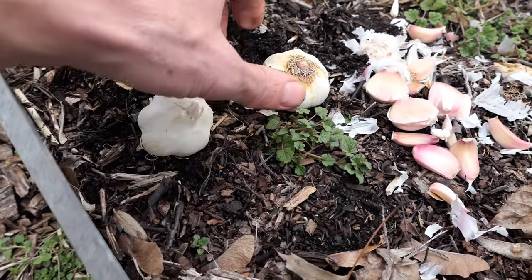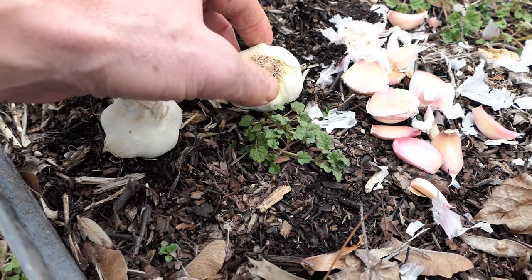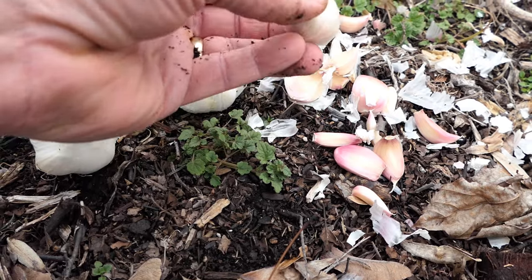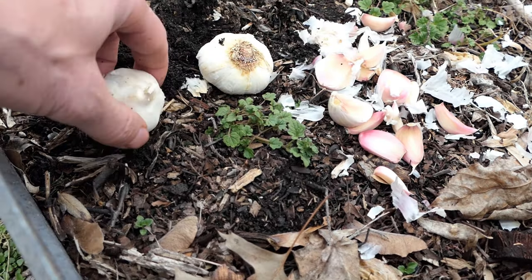Top side of garlic, bottom side of garlic — you see the roots. You break the bulb up into cloves and you plant them with the root side down. If you're not sure, just plant it sideways and things will turn out perfectly fine.